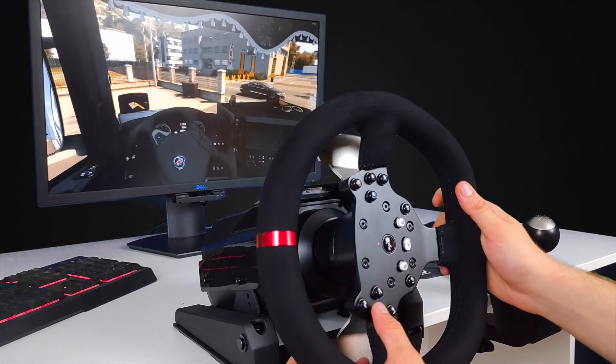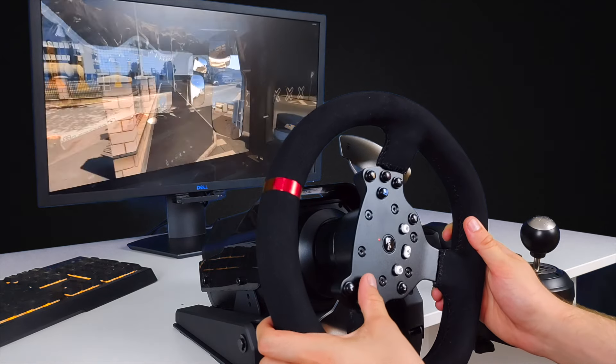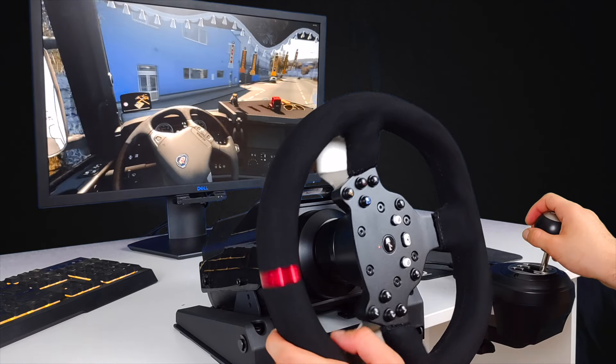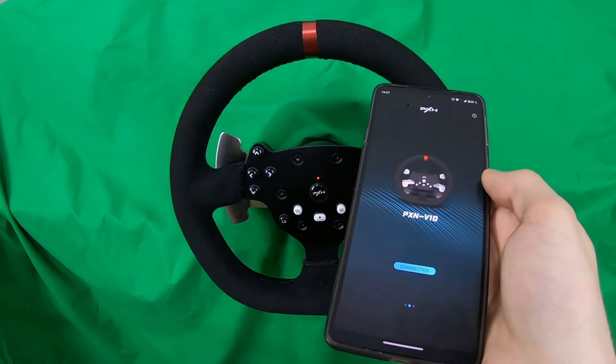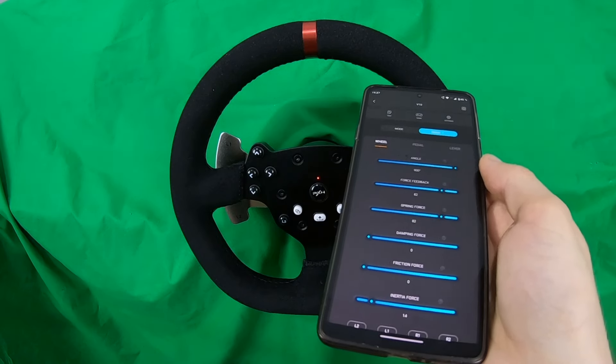I will first talk about the steering wheel settings. I personally use the PXN V10. I guess everybody knows how to plug it into the computer so I won't waste any time on that, especially because the PXN is plug and play and it can be set up from its smartphone app, which is pretty handy because you can quickly edit something even while driving.